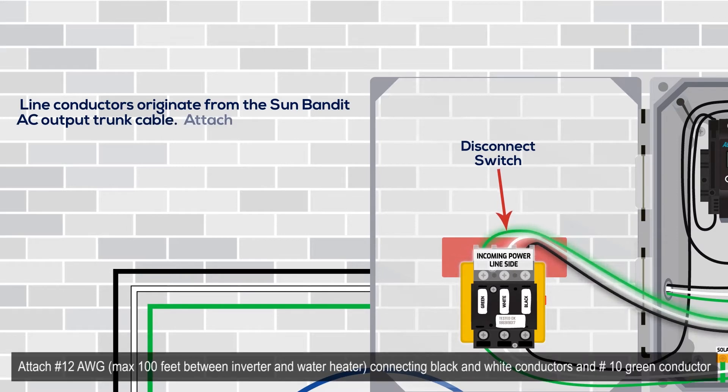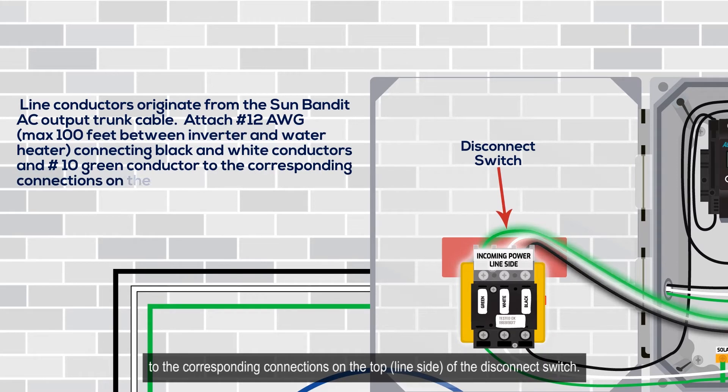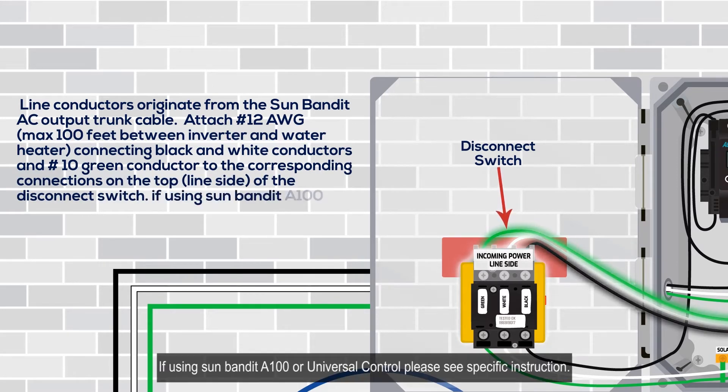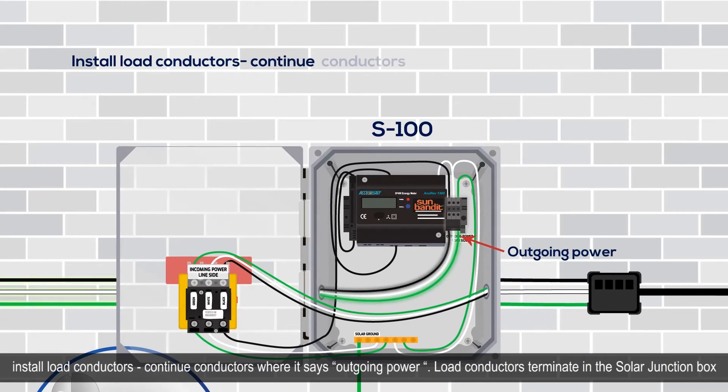Line conductors originate from the Sun Bandit AC output trunk cable. Attach number 12 AWG, maximum 100 feet, between the inverter and water heater, connecting the black and white conductors and the number 10 green conductor to the corresponding connections on the top line side of the disconnect switch. If using Sun Bandit A100 or universal control, please see the specific instructions.